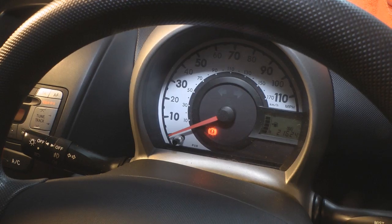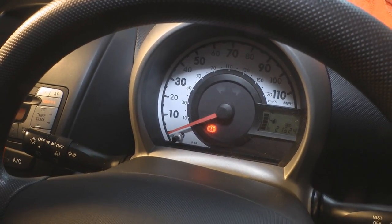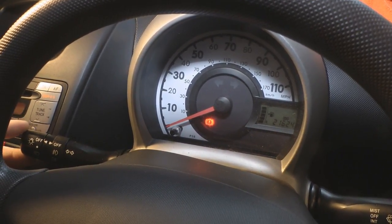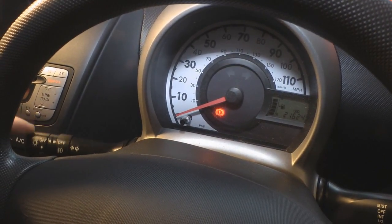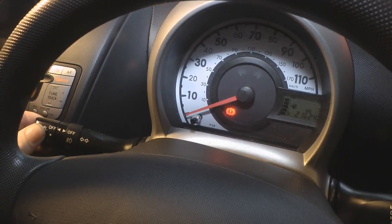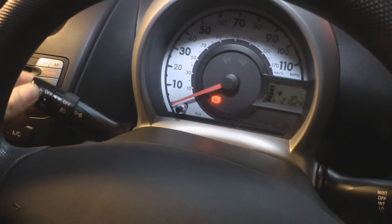Hi folks, I've got the Peugeot 107 back in the shop again with another common fault. This time it's the indicator stalk switch — it's gone faulty. This has actually happened to this car once before. You can see there, it's working when I'm partially holding it, but when I push it all the way to indicate, it's not working. The right hand just isn't working at all.